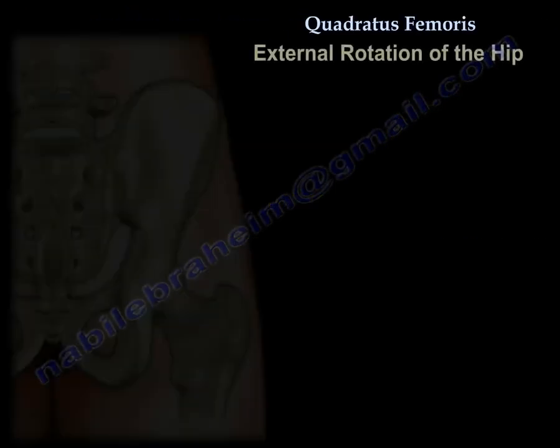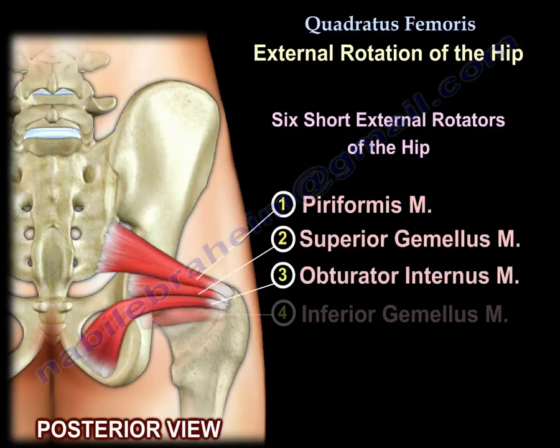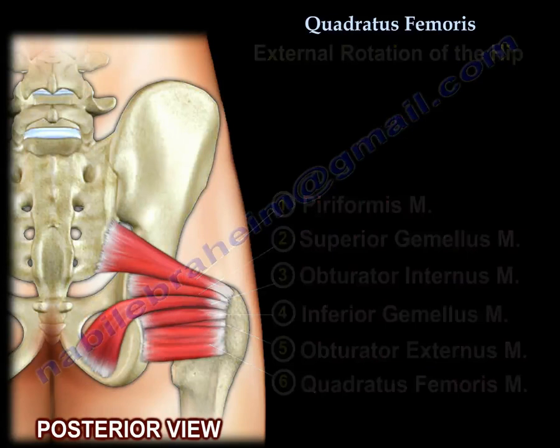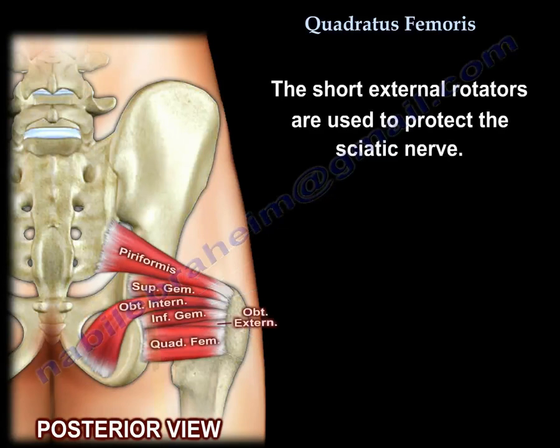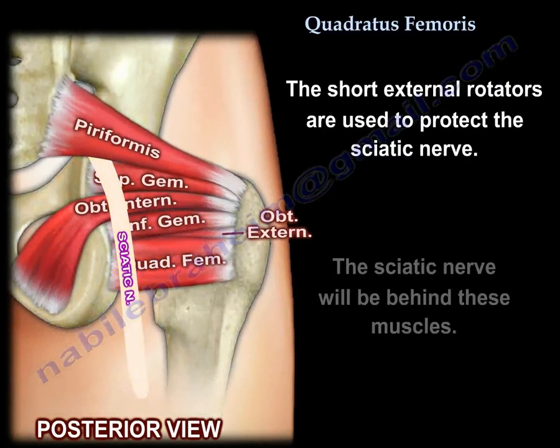Here is the arrangement of the six short external rotators of the hip. The short external rotators are used to protect the sciatic nerve — the sciatic nerve will be behind these muscles. Thank you very much, I hope that was helpful.